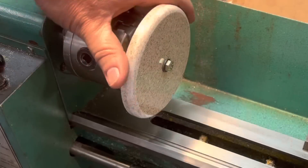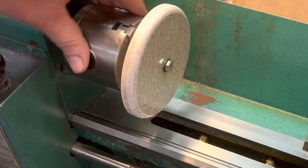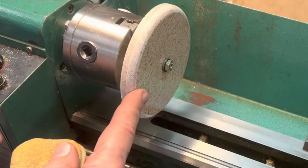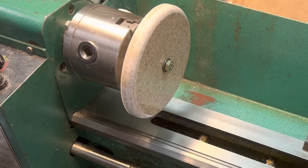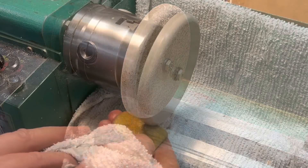Now you can see what we did here. We just put a little contour, a little bevel on the edge using just freehanding it. Now what we're going to do is take our sanding pads and we're going to wet sand it from coarse down to fine and make this edge fine. And then we're going to put a towel down first because we don't want to get any water on the lathe. So let me show you what that looks like.